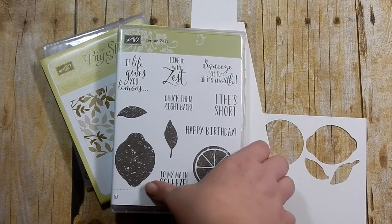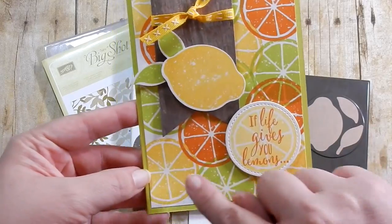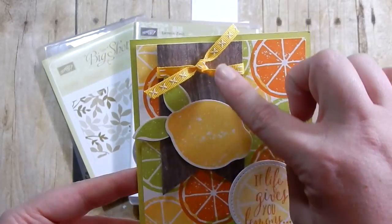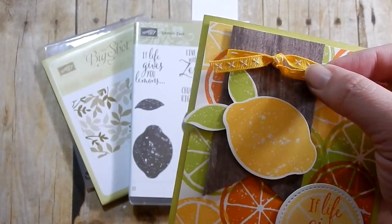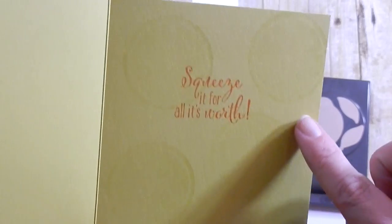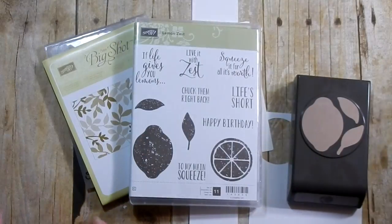Hey guys, for today's project we're going to be using the new Lemon Zest stamp and punch. Here is a sample card I made - I used this stamp to stamp out all the images in the background, kind of making my own DSP. I used Pumpkin Pie, Daffodil Delight, and the new Lemon Lime Twist. I used some wood textured background DSP and the Daffodil Delight double stitched ribbon as an embellishment at the top. It says 'if life gives you lemons squeeze it for all it's worth.' I used Versamark to stamp out the images so there was a light image and you can still write over it without it covering up your writing. This is my sample card - we are going to do something different with the card I'm going to make with you, but I wanted to give you guys an example of a couple things you could do.